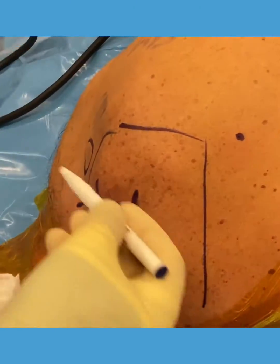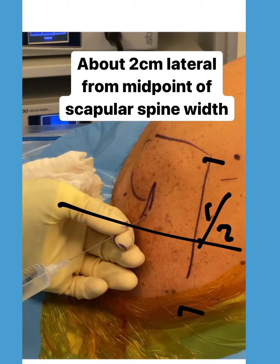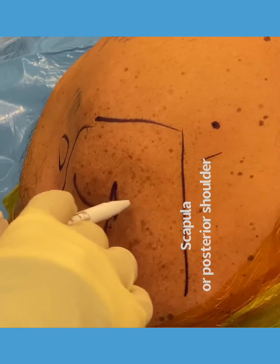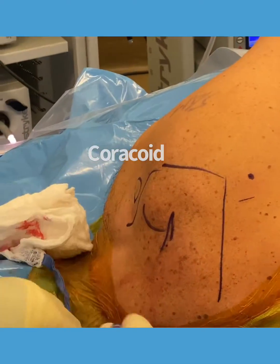And then what I do is I estimate where the glenohumeral joint is. The glenohumeral joint is going to be pretty much about this level, which means the glenoid is about this level here. You can use the coracoid as a landmark.